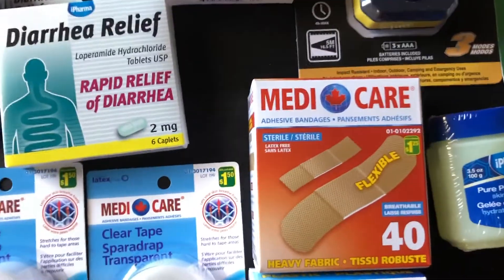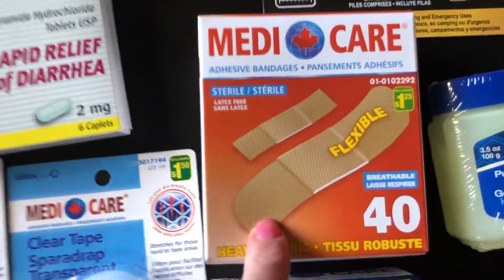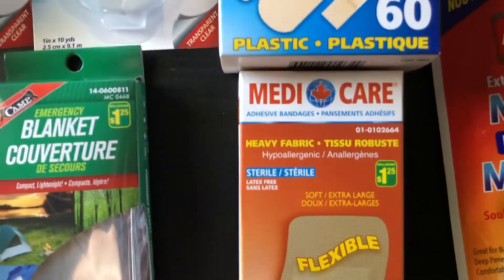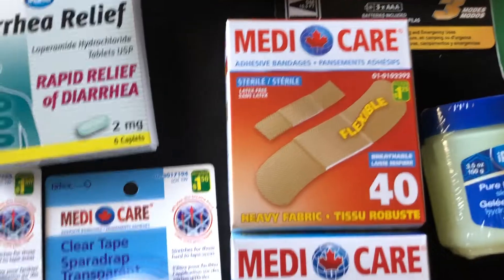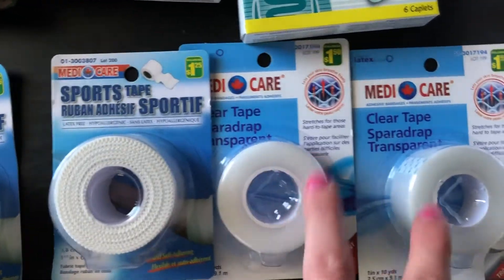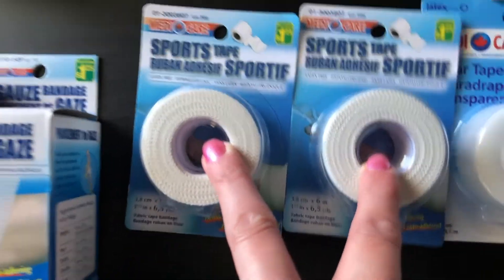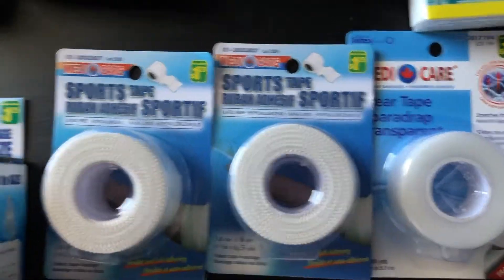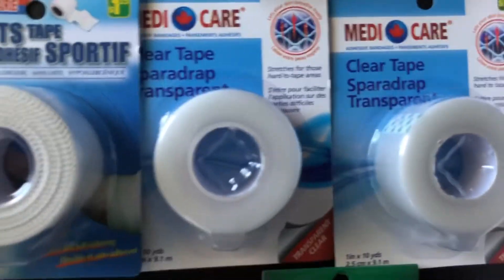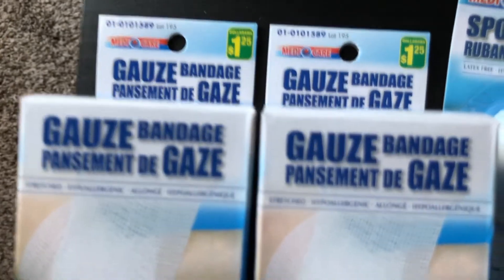For band-aids and bandages we got some variety: a 40-pack, a 60-pack, and then a five-pack of the really big ones. So three packs of bandages. Then some clear tape — two packs of those — and some sports tape, two packs of those, which were $1.25 each. The clear medical tape was $1.50 each. And then some gauze bandages at $1.25 each — we got two of those.